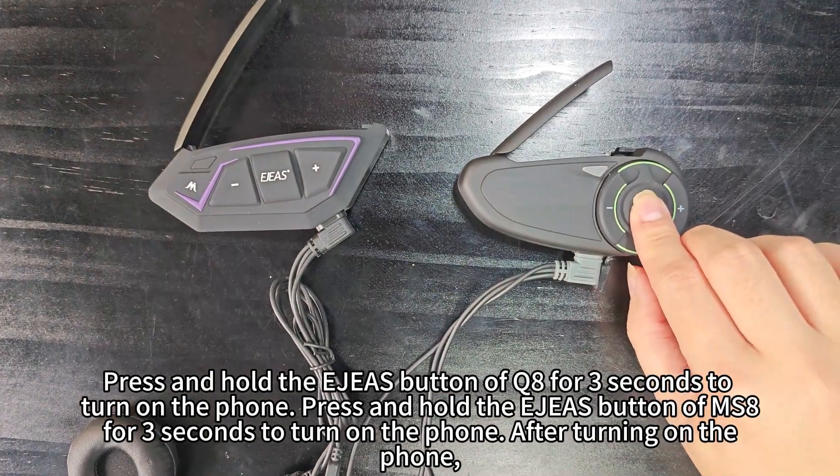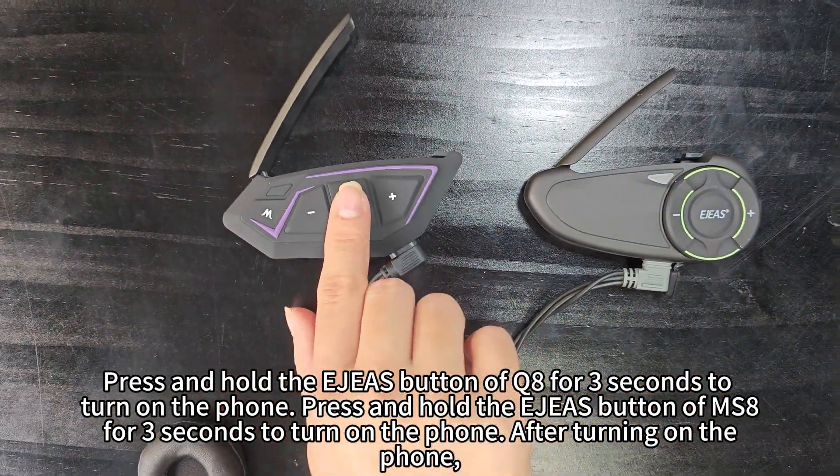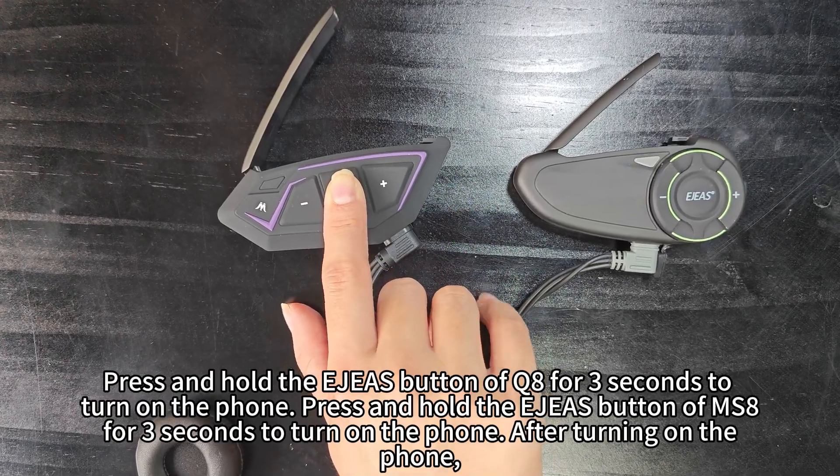Press and hold the AGS button of the Q8 for 3 seconds to turn on the phone. Press and hold the AGS button of the MS8 for 3 seconds to turn on the phone. After turning on both phones,